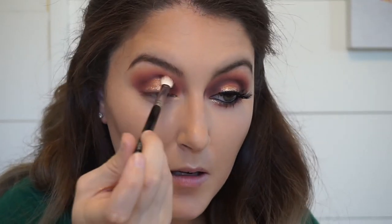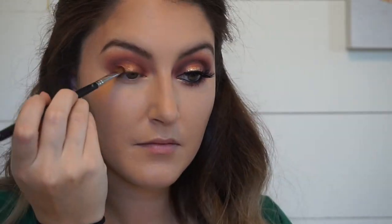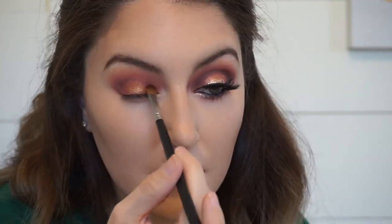And yet again, we are going to blend. I want to get any shimmer that may have gotten in the crease out, and then I'm going to go back in with my dark cranberry and just deepen up that corner, the inner corner, the outer corner, and the crease.